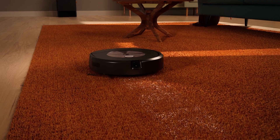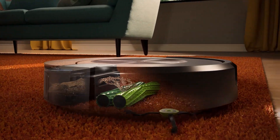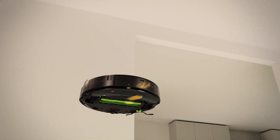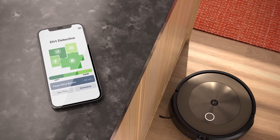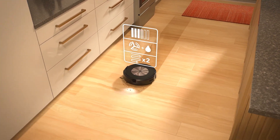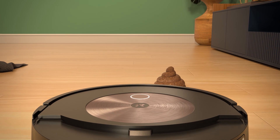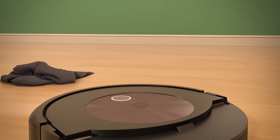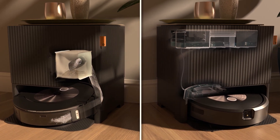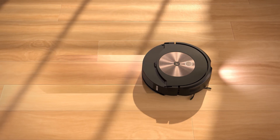One thing that's particularly innovative about the Combo product is we've adopted what we call an auto-retract mopping design. What that means is the one robot can literally clean your entire home. If you've got a mix of hard floor surfaces and carpets and rugs, you're going to want to vacuum the entire home but only mop the hard floor surfaces. Our robot will actually deploy the mopping pad only when it needs to, and it will securely stow it on top of the robot when it's on a carpet or rug surface.